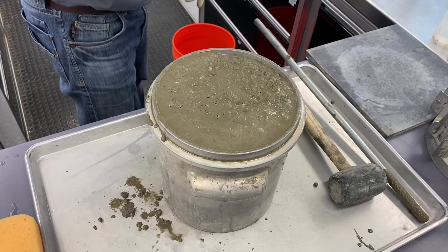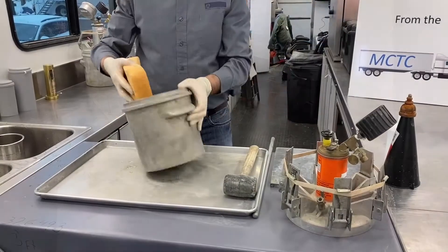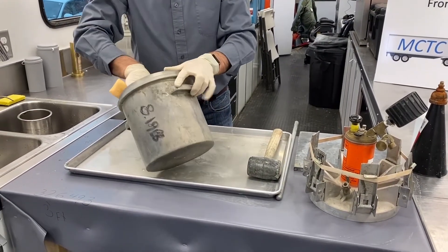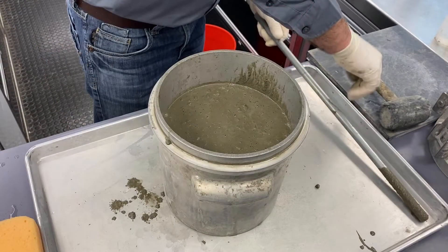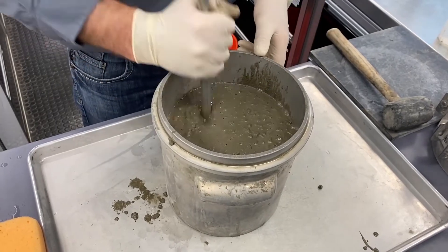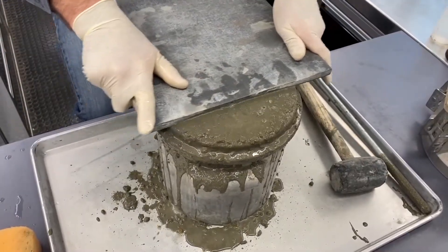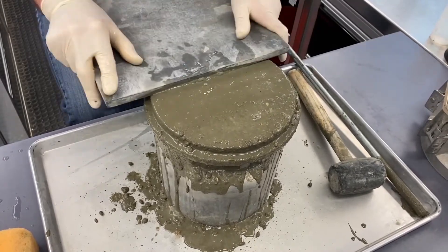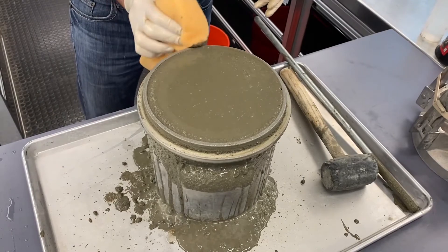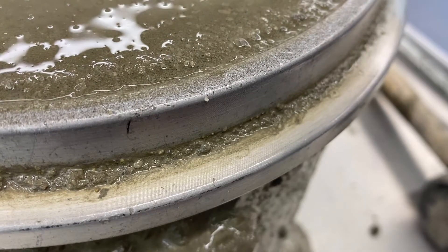To obtain a concrete sample, follow ASTM C172 or AASHTO R60. The method of filling the device's air pot is identical to that of the type B meter. Make sure to wet down the air pot as well as any tools to be used. Fill it in three equal layers, each one about one-third of the pot's volume. Rod each layer 25 times, then strike the sides of the container 10 to 15 times per layer. Strike off the top with a strike-off plate, then clean off the pot and the rim. This step is crucial with this device, as it pressurizes the pot to significantly higher levels than a type B pot, so even a small grain of sand can cause a pressure leak.